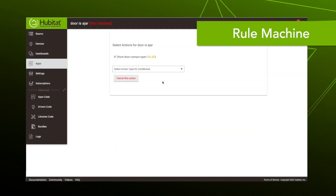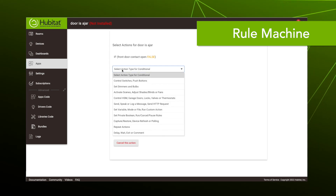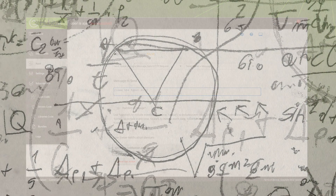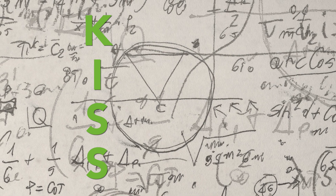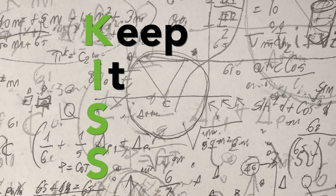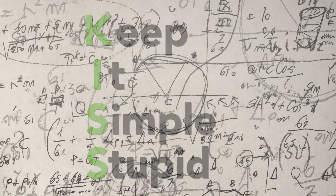Once you have some experience, you can harness the full power of Hubitat with automation apps like Home Safety Monitor and Rule Machine, which is so robust your home automations are limited only by your imagination. But keep in mind the KISS method of automation. Yes, Hubitat Elevation can handle your crazy conditional rules, but the simpler you can keep your automations, the better off you'll be.